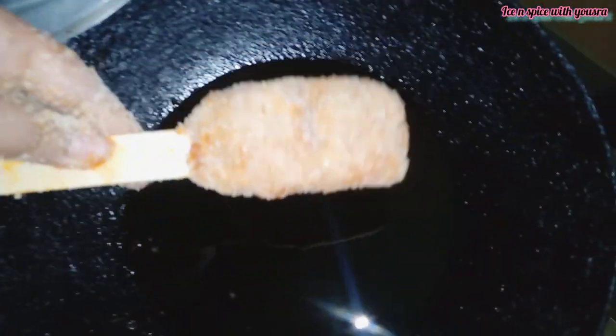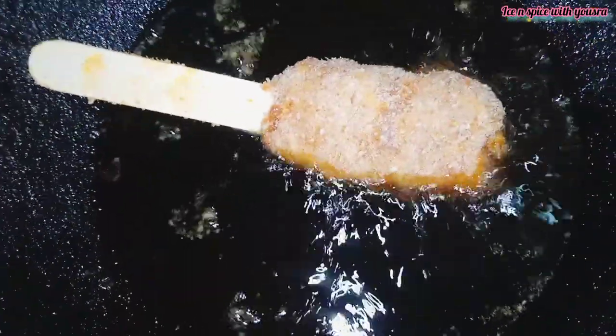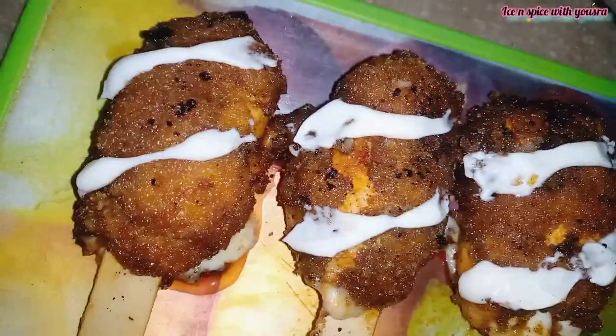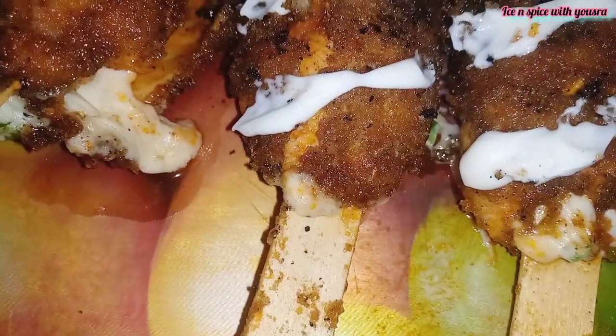If you haven't seen it, I will give you a link in the description box showing you how to make bread crumbs at home. After coating, you have to fry it on medium heat, because the chicken has thin slices. Fry it on medium heat until it is golden brown.